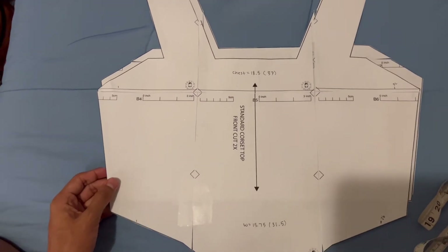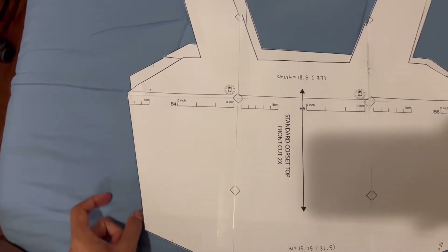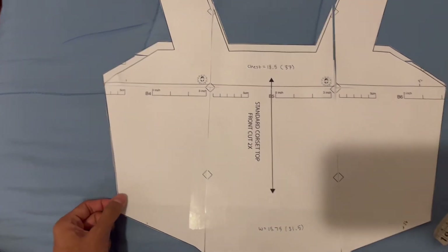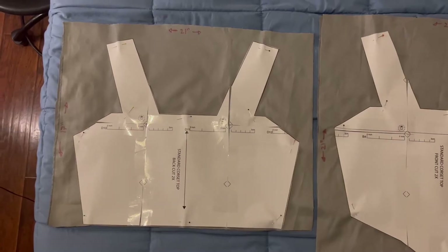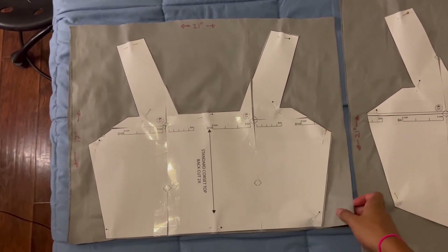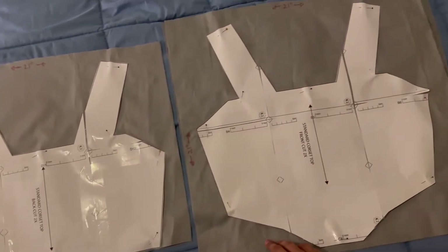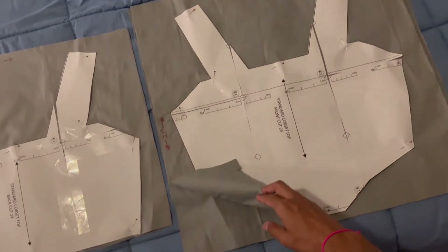And if you need it to be bigger, you would just set this on your fabric and then add another inch — or however many inches you need — on the side. Now you're going to want to pin your pattern to fabric. You're going to cut out two pieces of fabric that are 21 by 17 inches, and then for the front side it's going to be 21 by 21 inches.